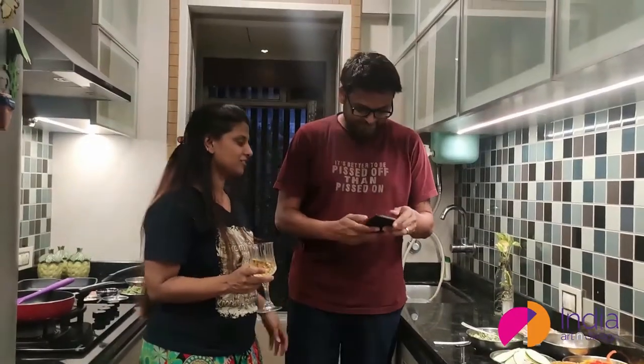So chalo, let us check it out. What's on the menu? Cooking with the Creatives.